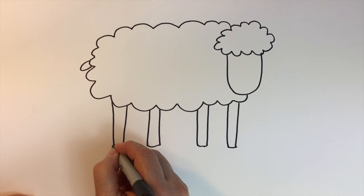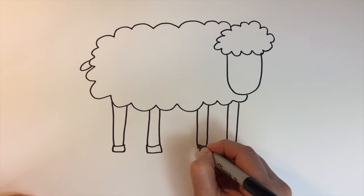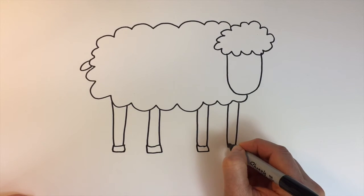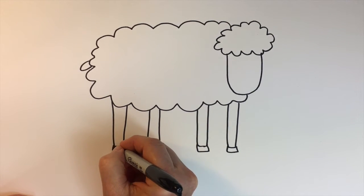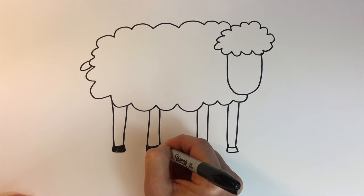And we'll add for his hooves — we'll just add some other lines down, line across, line down, line across, line up. And you could color those in just to add a little contrast, a little interest.